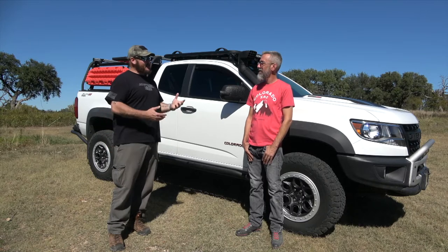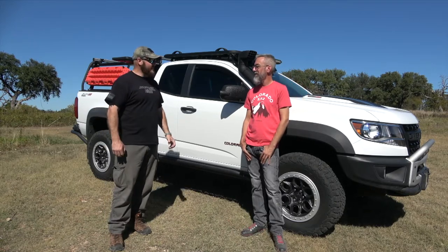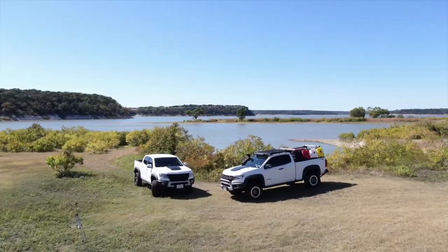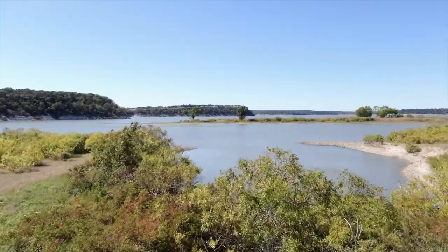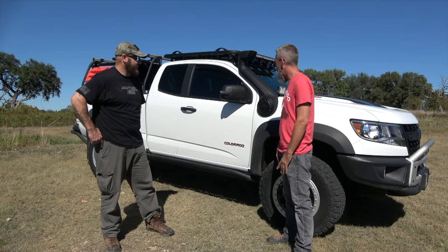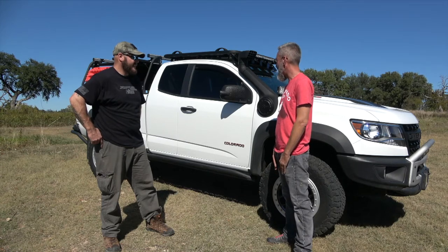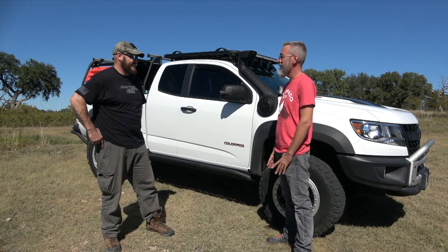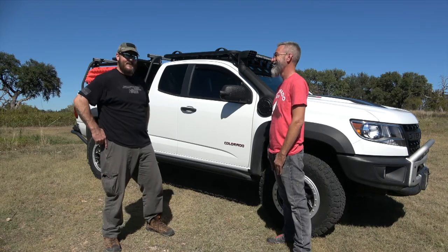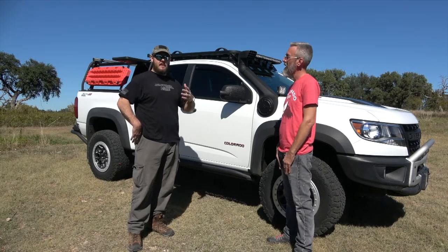So Seth, tell us a little bit about your truck — kind of go over some of the stuff you've done, and then we're going to go into bigger detail. I ordered it in October of 2018, the day ordering opened up for the Bison. I had a ZR2 gas extended cab before that. It came in on January 11th and I have about 20,000 miles on it. A lot of the stuff carried over from my previous ZR2 and then I've added a lot more.